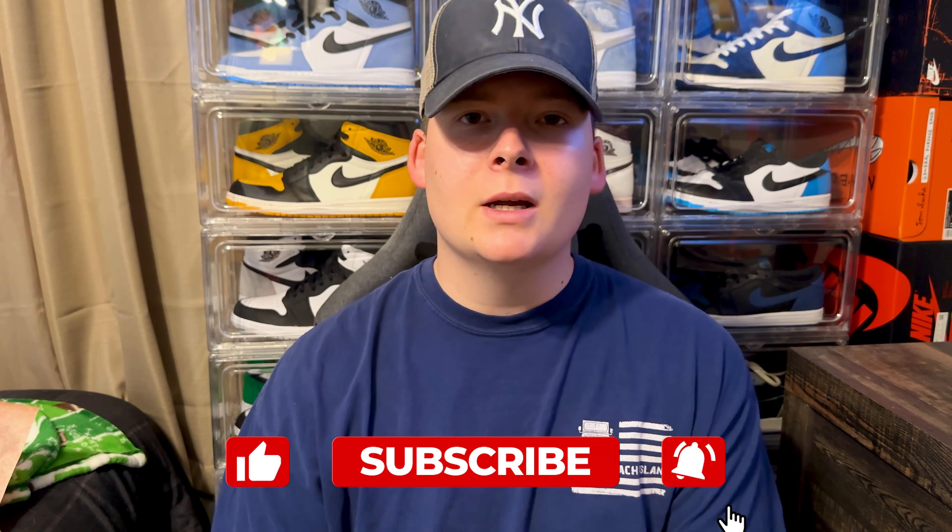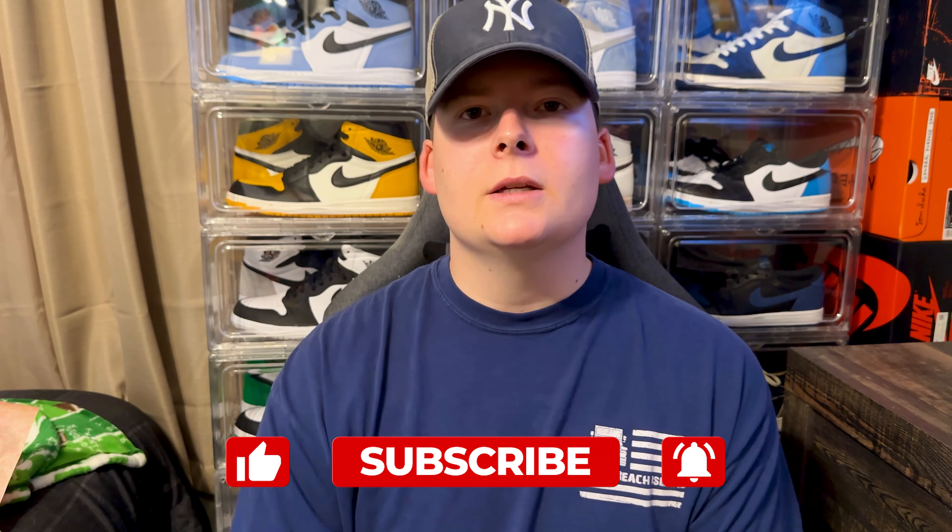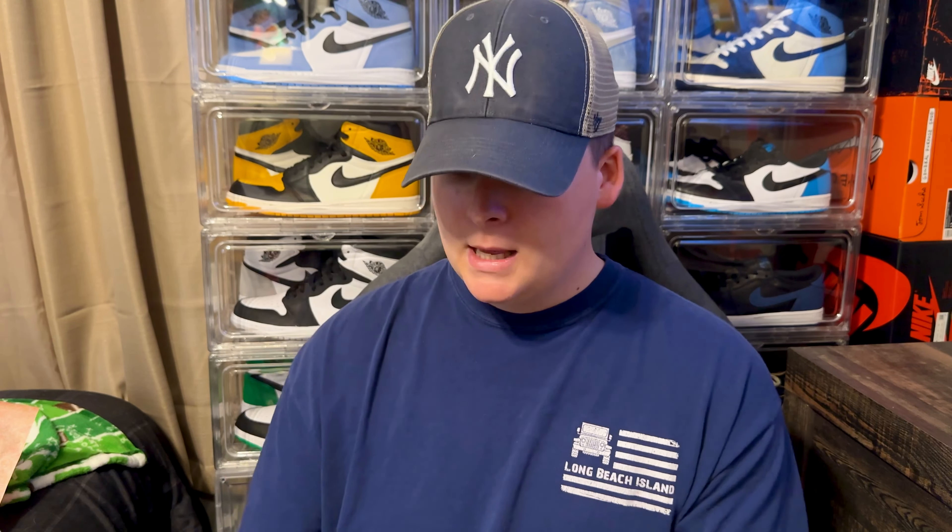That's pretty much it — a very simple review, a very simple shoe, and a pretty dope collaboration. I really do like the color scheme on these. If you enjoyed this video, smash that like button. If you're new, hit subscribe — I'm posting a lot of content and pumping out tons of shorts daily. We're nearing 600 subs, so please smash that subscribe button and turn on post notifications. My name is Dylan, you guys chill with Dylan, and I'm out — peace.